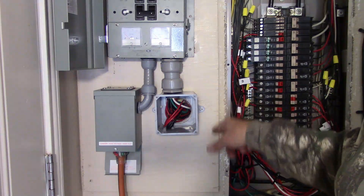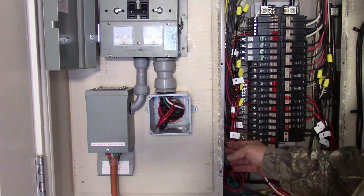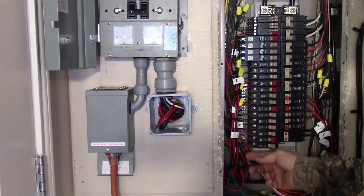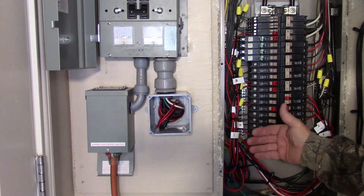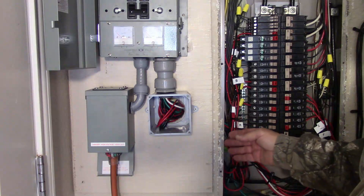You can't really see it, but I had some knockouts here in the box area and I took them out, then took a wood spade bit just a little smaller than the hole so that when I pulled the wires through there's no rubbing on any sharp metal. That way I was able to pull all my wires through three holes.